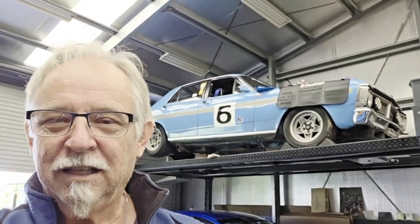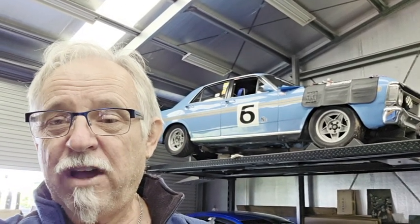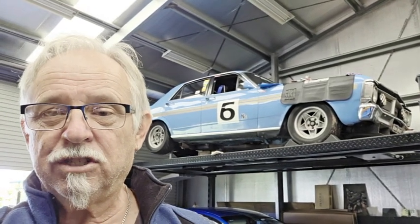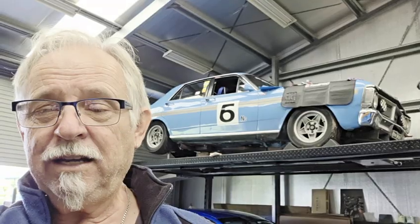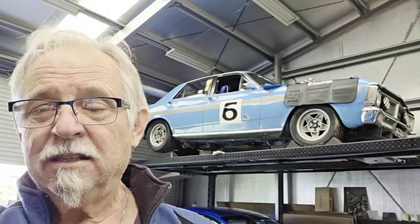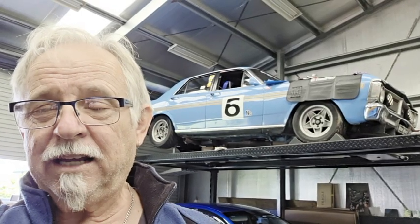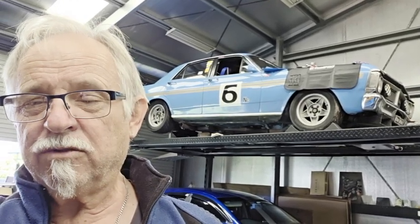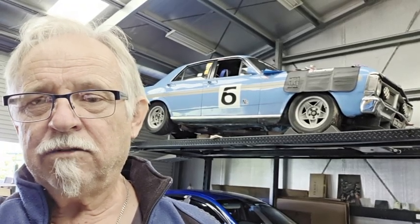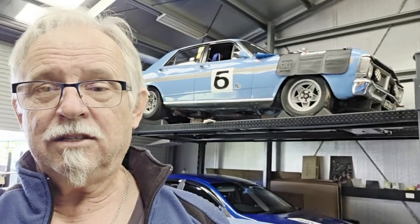G'day guys, Russell from Australia. Behind me is my Group N touring car. I noticed the valve clearance on the rockers change — I check these religiously after every meeting. It's a TND Sportsman rocker system. After checking valve clearances I found a couple had gone — one was two thou, one was three thou. I adjusted them, did a race meeting, came back and one had only changed about one thou, but the other had gone like seven thou. Something's wrong here.